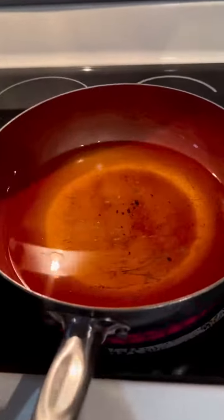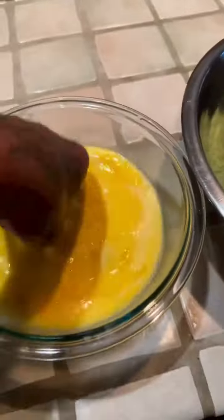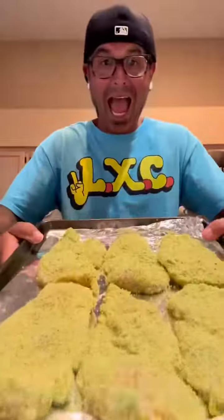We get our foil pan ready. We put our fryer oil on the burner and we get it higher than vulture vagina. Now it's time to bread our titties. We put it in the flour, the dead chicken babies, then the Hulk-pissed breadcrumbs. Look at that Hulk-pissed chicken.